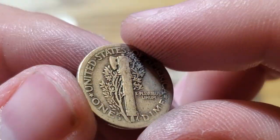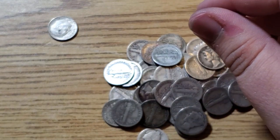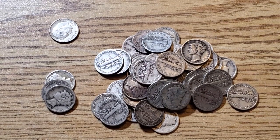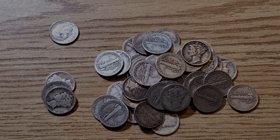And a 1924S — that was only about 7 million. Yeah guys, there are all the Mercury Dimes. Let me go ahead and do a wrap-up and I'll end the video.